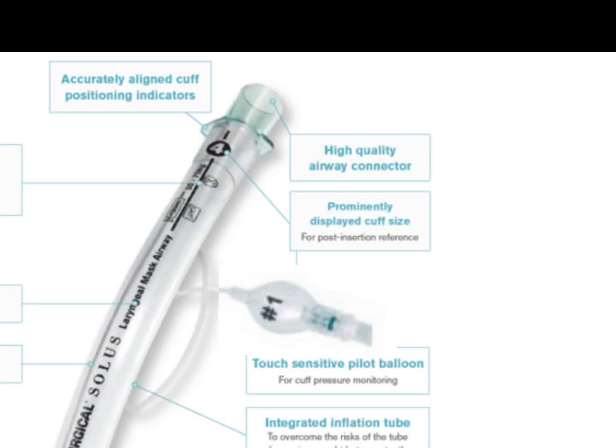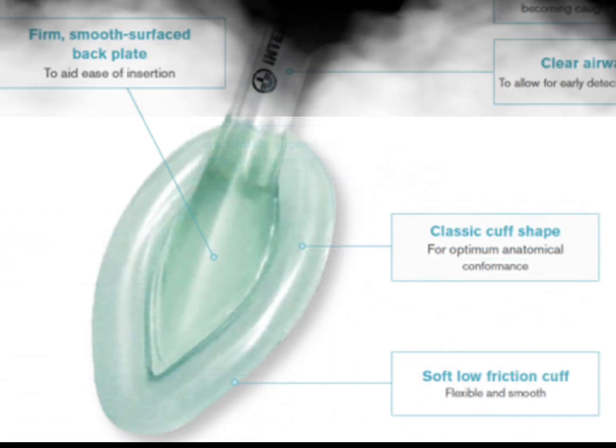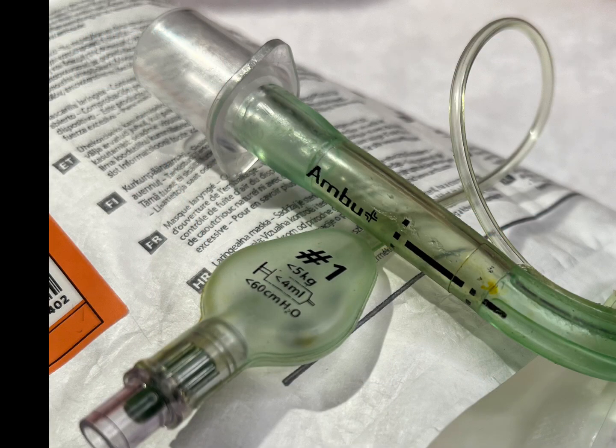Size markings can be found on the package, the top of the tube, and on the pilot balloon as well. LMAs have a universal 15-millimeter adapter that can be connected to devices just like an ET tube. LMAs also have a glottic or anatomically shaped cuff that is inflated by adding air to the pilot balloon.